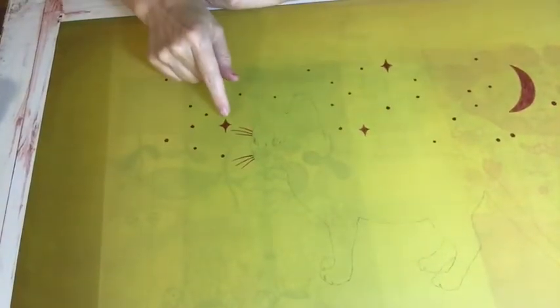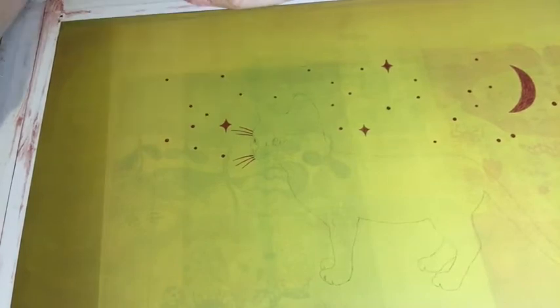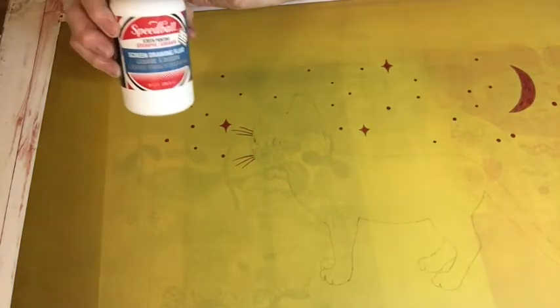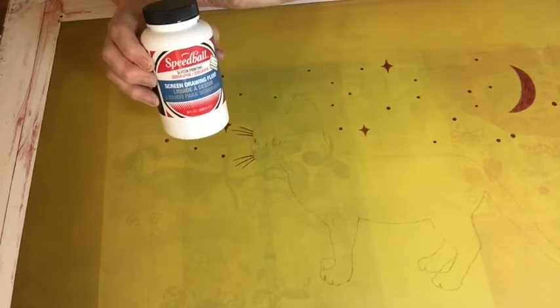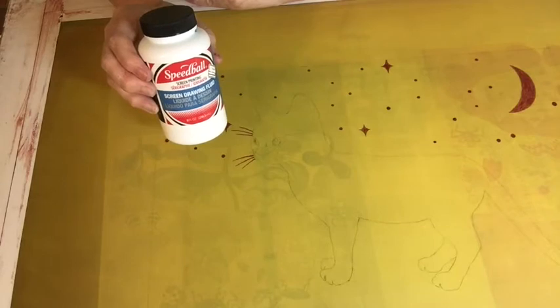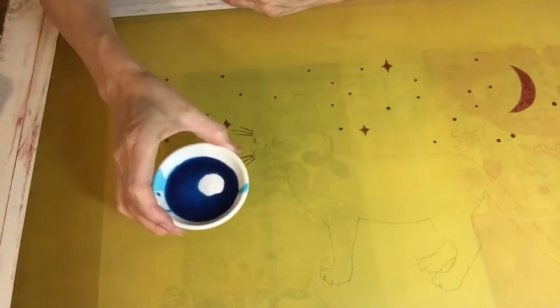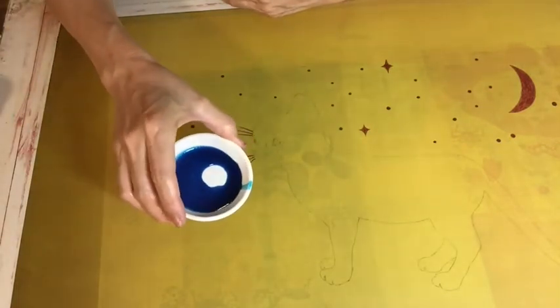I put screen filler where the block has to happen. Next I use drawing fluid — this is supposed to go to the areas that are going to be ink, because it's going to wash out and let ink go through. This is like a bluish turquoise color. I'm going to paint where the ink is going to go, but I just wanted to show you one thing — if you want something really straight, you can do this too.